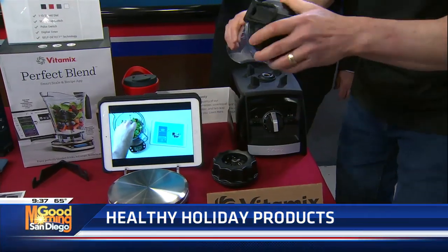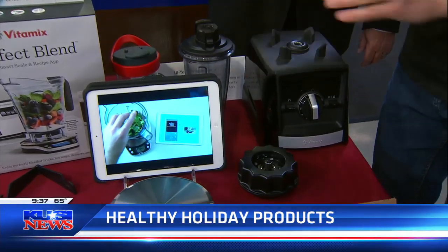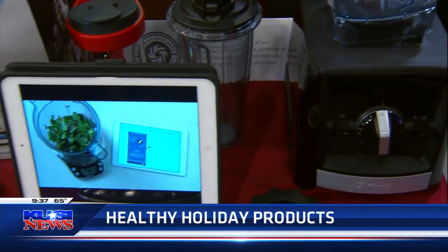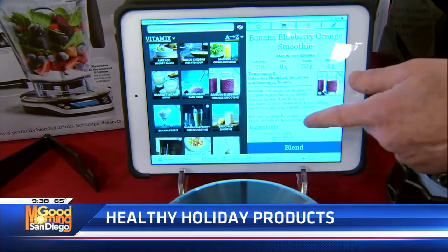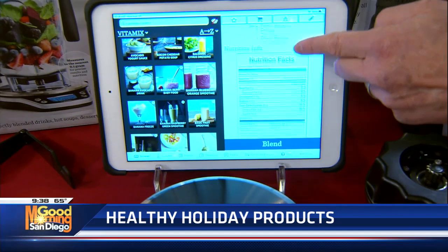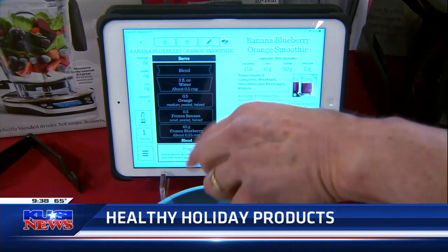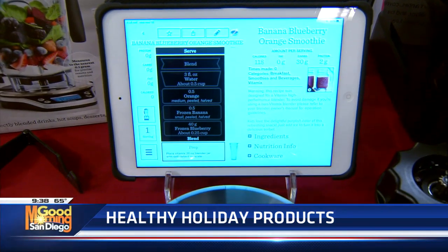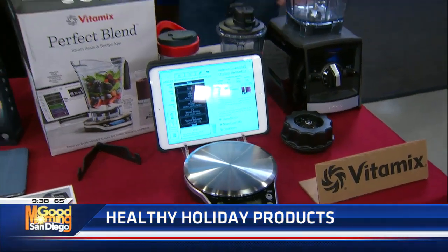It has a beautiful gasket so you're ready to rock and roll. The app is so well fleshed out — for example, banana, blueberry, orange smoothie: it tells you the ingredients you need. You hit blend, and as you start filling it up on the scale connected to the base, it shows you exactly the ingredients and how much. So I have the weights, the Fitbit, and the smoothie maker. When we come back, we'll show you some stuff that's really healthy to consume — get into that Zen holiday spirit.